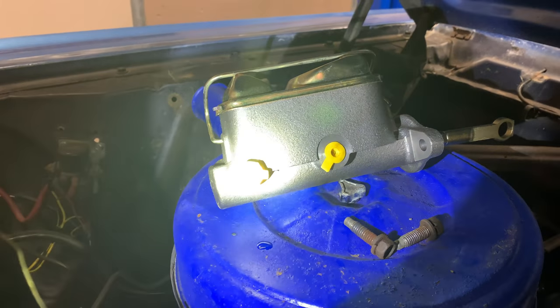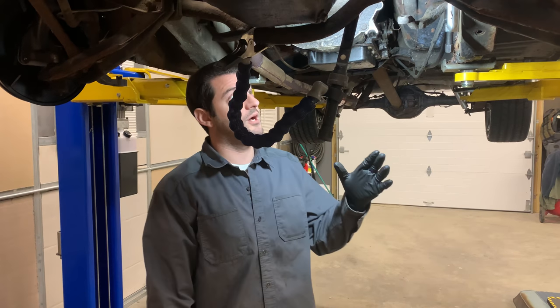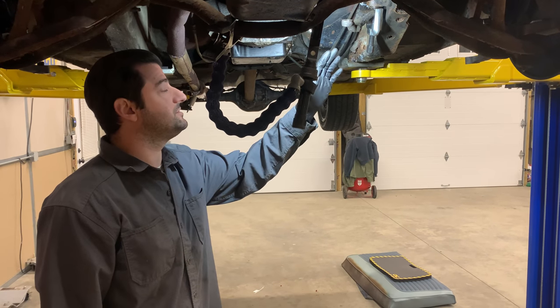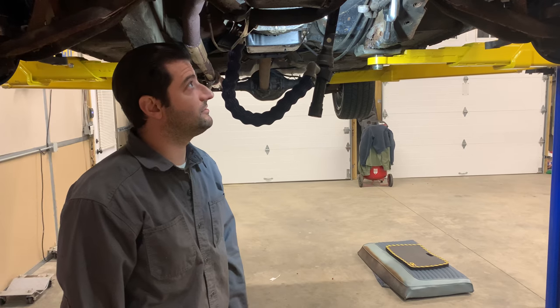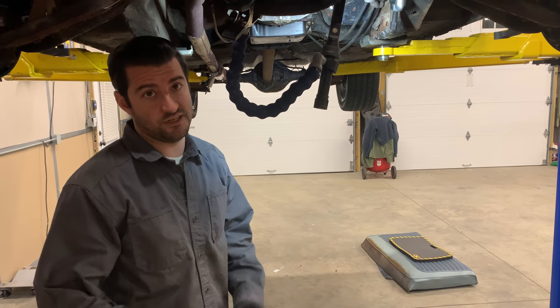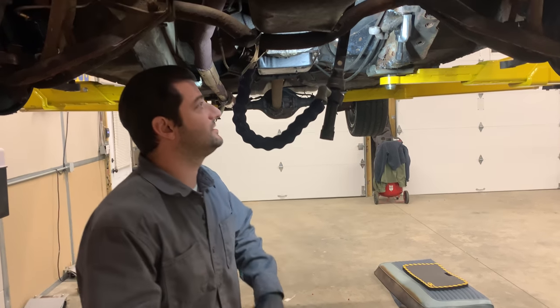In order to upgrade this to the V8 steering, we are actually going to have to take the pitman arm off instead of replacing the steering box, which we really don't want to do. We have a pitman arm removal tool and hopefully this is going to do it. We tried a bunch of other stuff and it didn't really work, so let's see if this works.